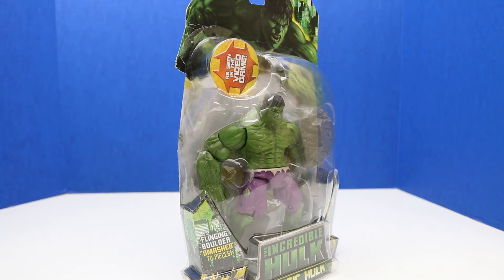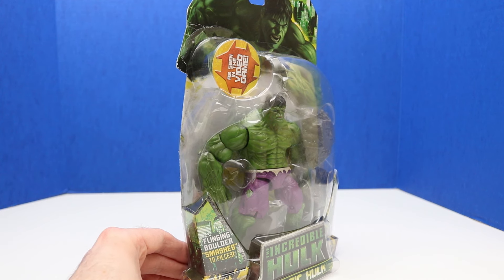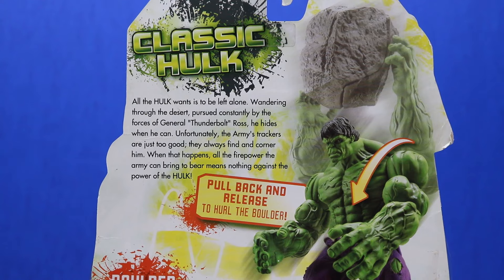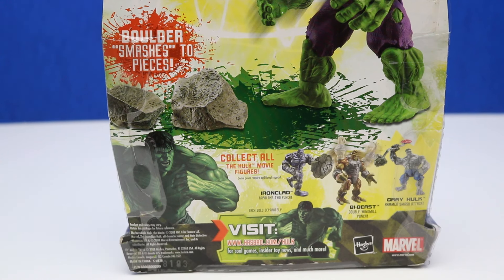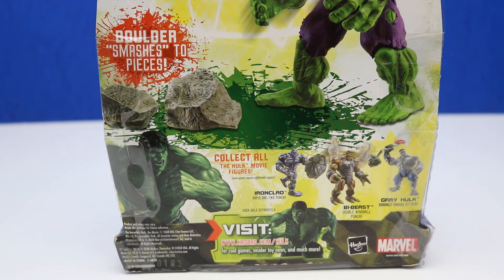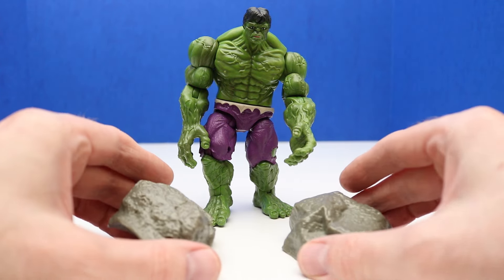Finally, we are getting to this series of Hulk — I've been waiting to unbox these for the longest time. This is the Incredible Hulk Classic Hulk from 2008, and it looks like Hulk comes with some boulders. He's about to launch one. Here's a look at the back of the package — it shows what the figure can do. It says: pull back and release to hurl the boulder, and the boulder smashes to pieces. We also have a similar figure from 2007. I like that this comes with a rock — there's the split rock put together, and it will split apart when Hulk launches it.